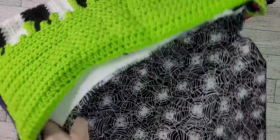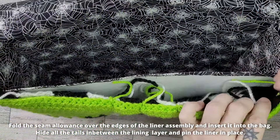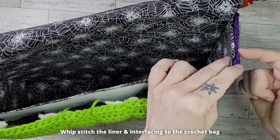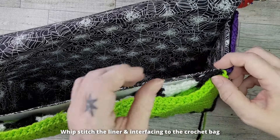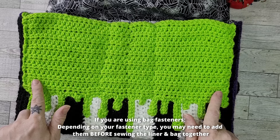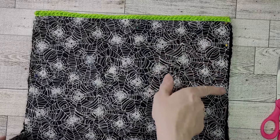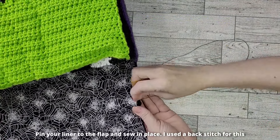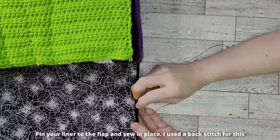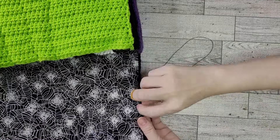Fold the seam allowance over the outside edges of your liner and insert the liner into the bag. Hide all the tails between the lining and the bag, then pin your liner in place. Whip stitch all along the top edge of the bag, securing the crocheted bag to the lining and interfacing. If you are adding magnetic snaps, you may need to add those now. Once you have finished sewing the lining to the body of the bag, fold the seam allowance of the flap lining underneath the edges and place it along the flap. Pin that in place, then sew the liner to the bag flap.